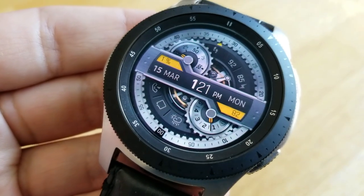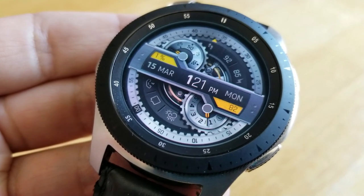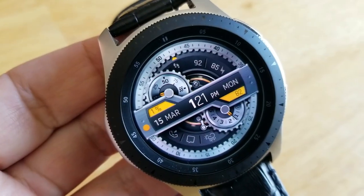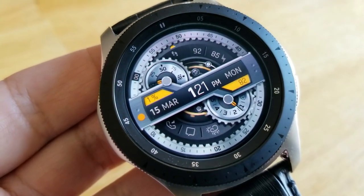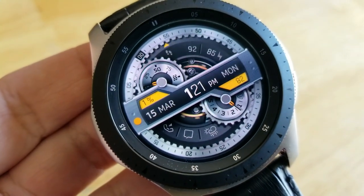You also get some additional movements for that inner background which just ups the cool factor even further. Now besides this really nice animation, you also get a lot of stats and other information on the display. For example, on that center ribbon you have the date along with the time.